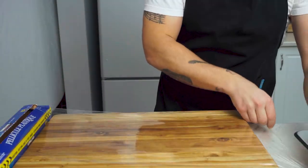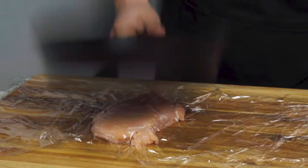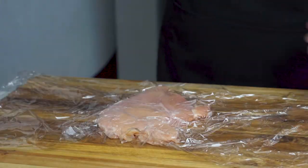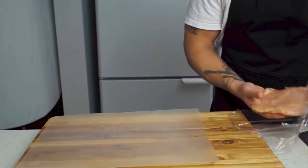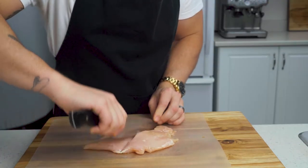Start by laying a chicken breast between two pieces of plastic wrap and pounding it with a heavy-bottom pan or meat mallet until it's a consistent size throughout, about one inch. You really want to do this every single time with chicken breasts — it's going to cook more consistently the more even you can make it. Now cut it in half so that we have two even-sized pieces.